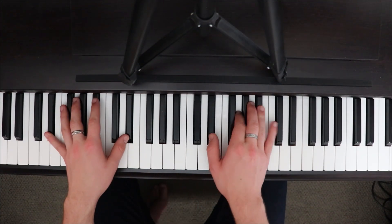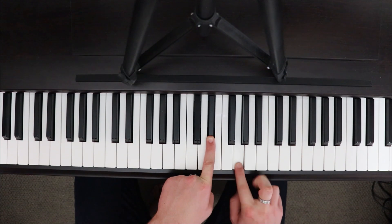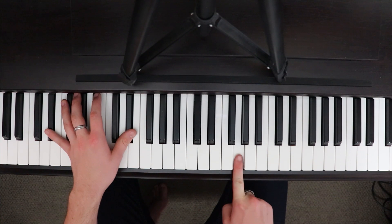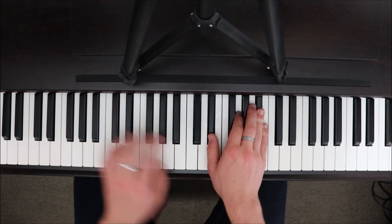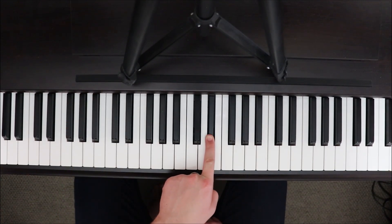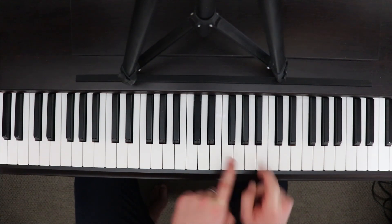This chord here is going to be E-flat major, a 1-3-5 triad. We've got E-flat in the left hand, and our right hand is going to play E-flat, G, and B-flat. The pattern we'll follow is we'll play both hands together, then play the thumb — that E-flat by itself — then play the rest of the chord, G and B-flat together, back to that E-flat root note, then the rest of the chord, back to the root note.